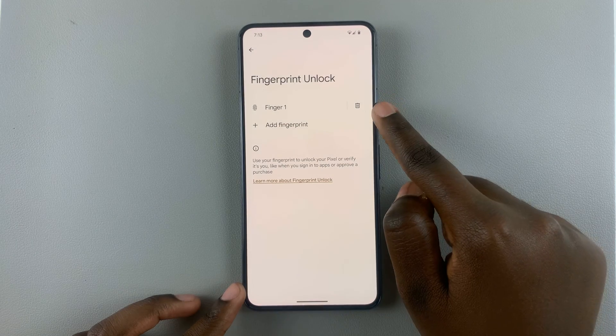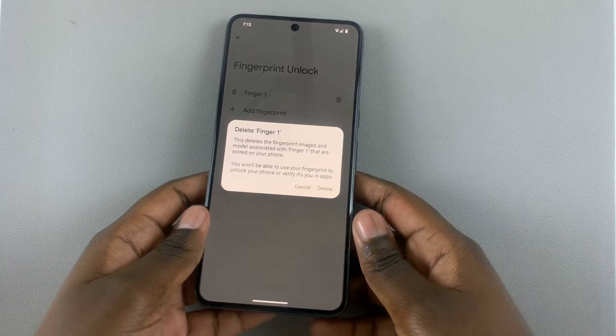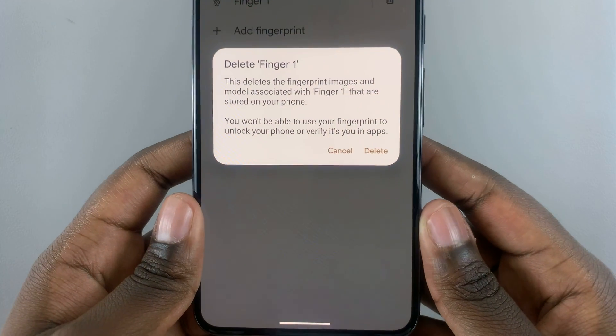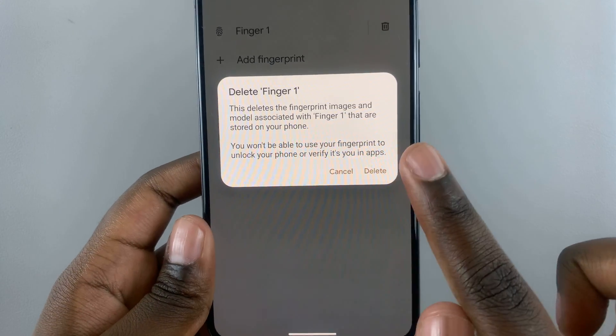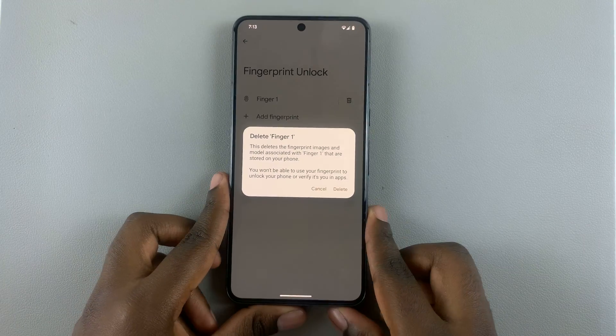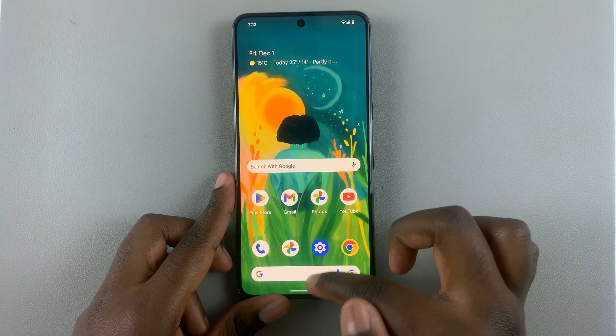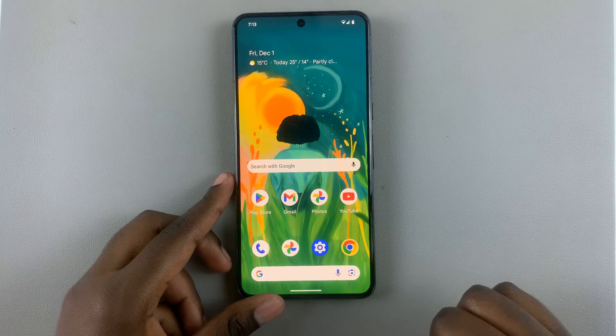Tap the bin icon next to your fingerprint and you'll be asked to confirm if you want to delete it. Read through the prompt, and if you're fine with it, just tap Delete. You'll then no longer be able to use that fingerprint to unlock your phone.